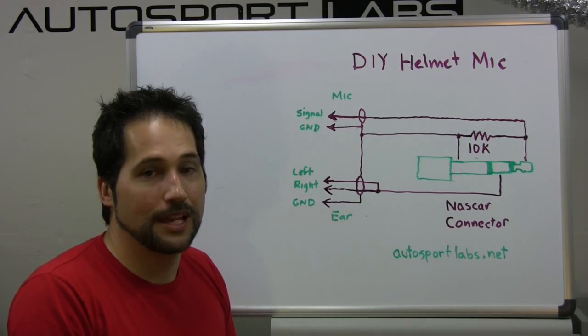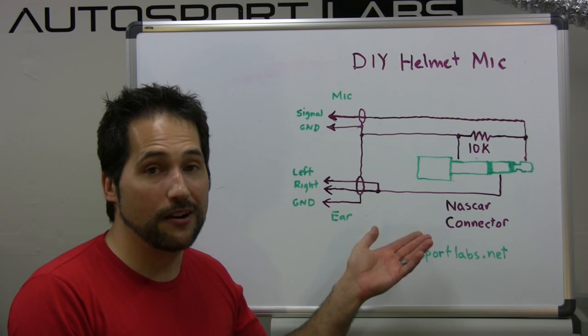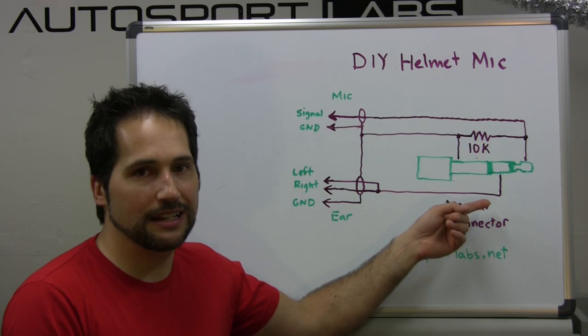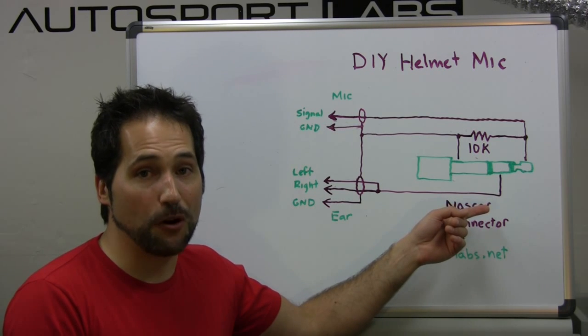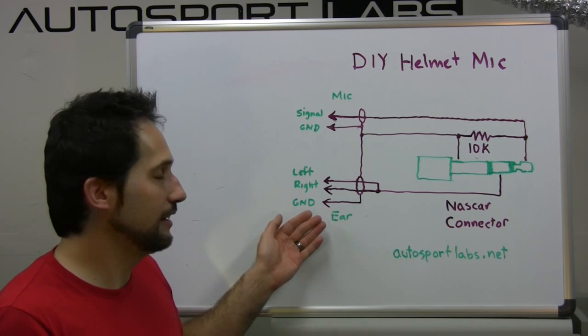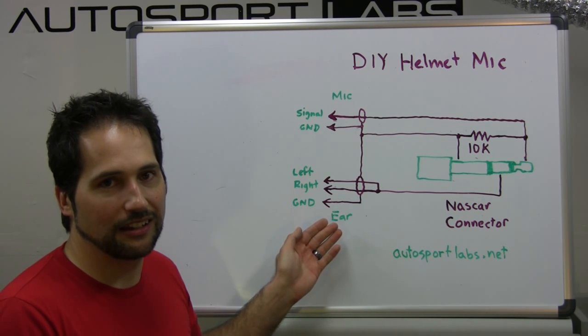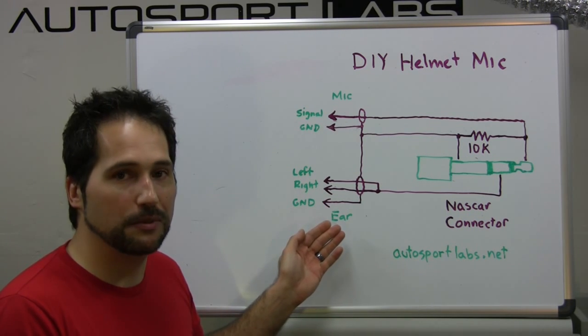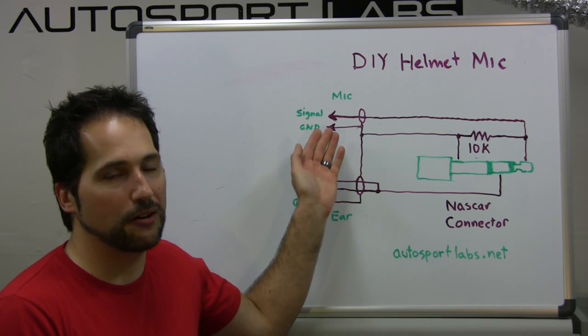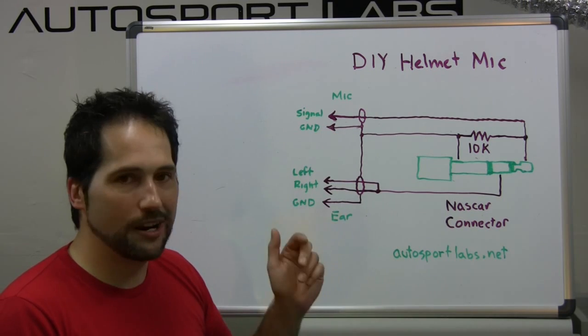Here is the wiring diagram for the DIY helmet microphone. In green is the quarter-inch phone plug. Down on the left are the connections to the earbuds, and up top represents the connections for the microphone.